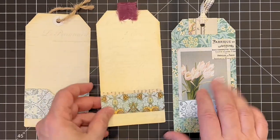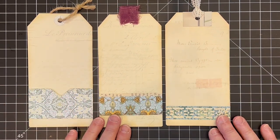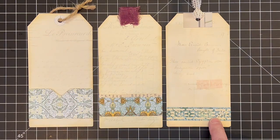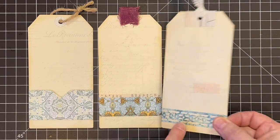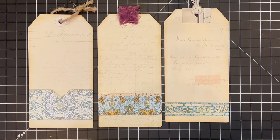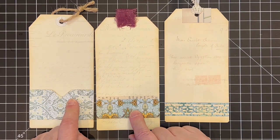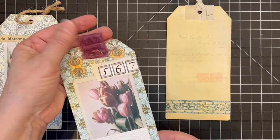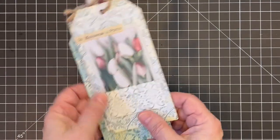On the backs, I used some very faint images from the French and Antique Documents Kit — she's got front and back images in that kit and the back images are very faint, which is nice for using on the back of tags so you can still write over the top. I used some extra off cuts and on this one just punched a little border at the bottom, and these two I made a couple of little shallow pockets. For the ties at the top, this one I used some twine, this one some Sari Silk Ribbon, and on this one I used some lace.